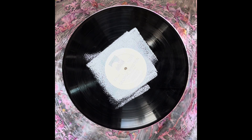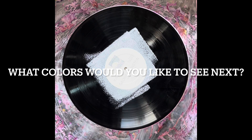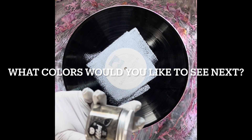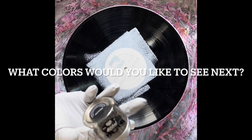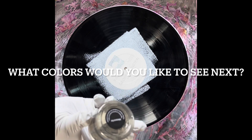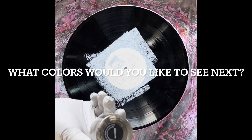Let me give you a rundown of the colors we're using today. I have Golden High Flow Ultramarine Blue, and I have TLP Meteorite. TLP stands for 'This Little Piggy' — these little pigments that I really love to use. They are great for this type of painting and very rich in color. This one is kind of a gray but has a goldish tan sheen to it — an odd color but really pretty.